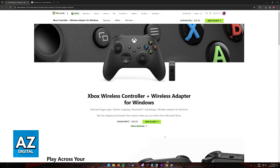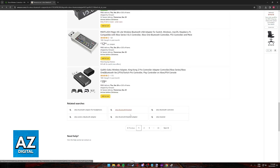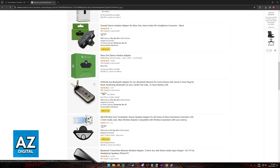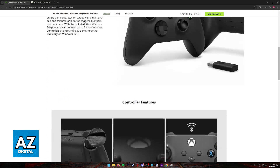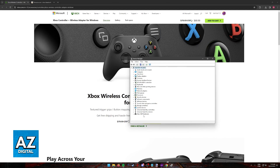So once you connect the Bluetooth adapter, you can go ahead and turn on your controller. The USB stick is going to be on by default, so the only thing necessary now is to enable your controller and make sure that it is in pairing mode. This is usually going to be done by a combination of the keys, usually the Xbox button somewhere alongside the controller.